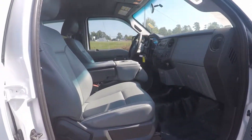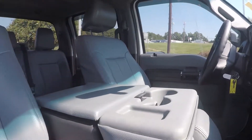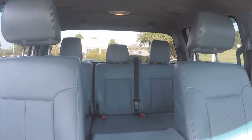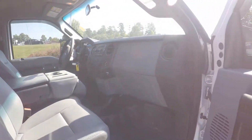A final look inside now. We do have manual seating for the passenger like the driver. Stepping further inside — give you a look around the back with the driver's eye view. And that will wrap up our walk around.